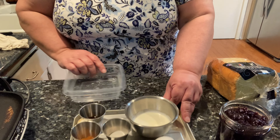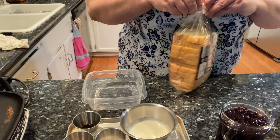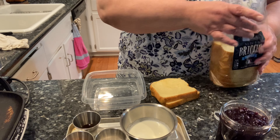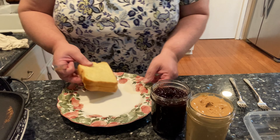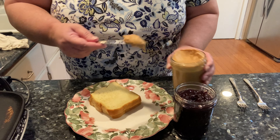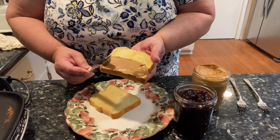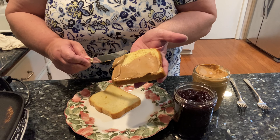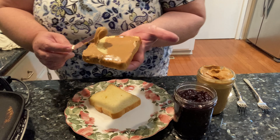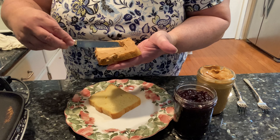I'm going to get my bread out. I've got two slices of bread, and I'm just going to use this plate here. I've got my bread, peanut butter, and jelly. So I'm just going to start with making a simple peanut butter and jelly sandwich. When I make the peanut butter, I always go to the side because I don't want my bread to tear.